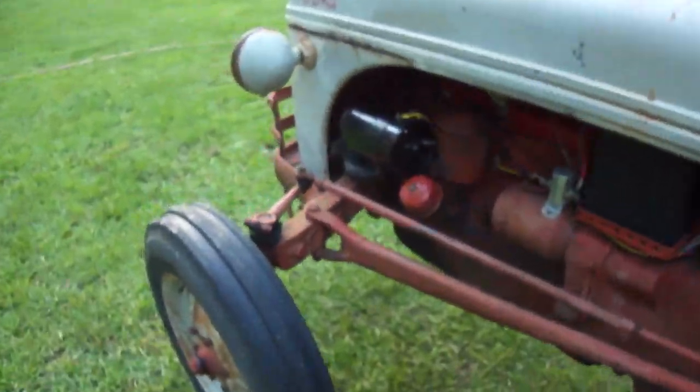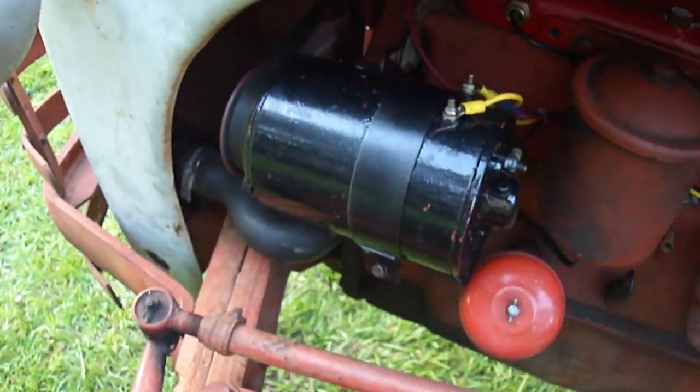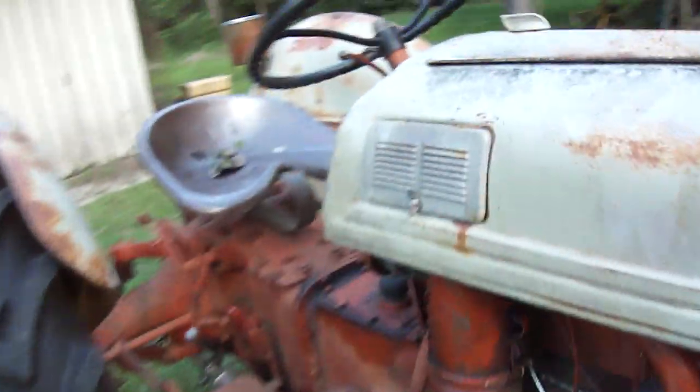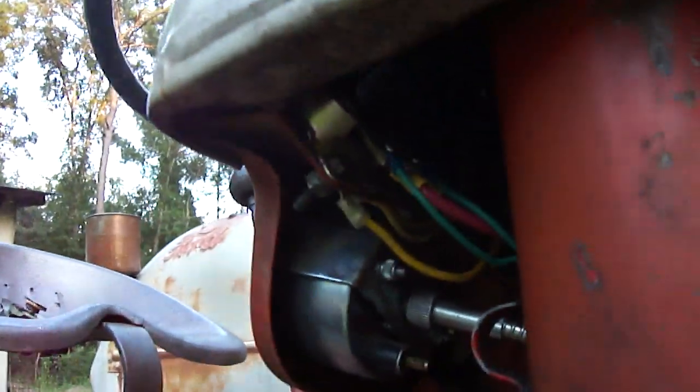I had my generator rebuilt — it wasn't putting out any current. 6-volt battery. My voltage regulator was bad and I had that replaced.